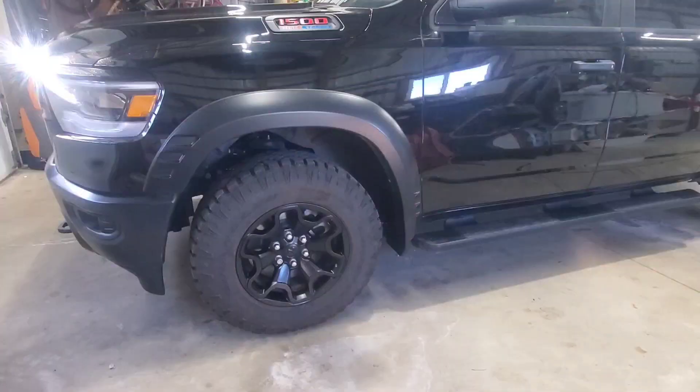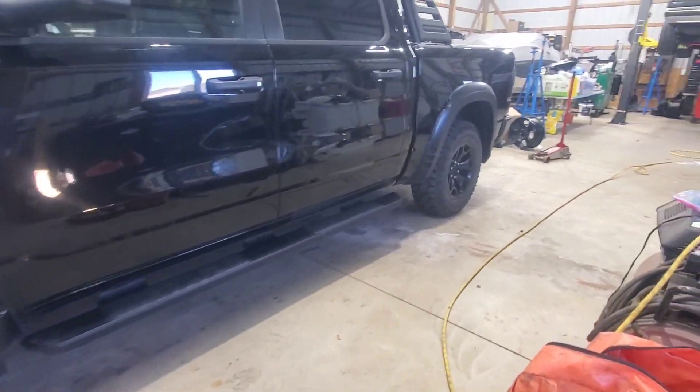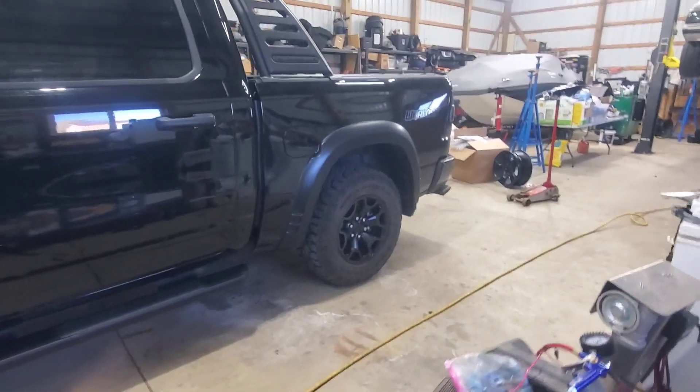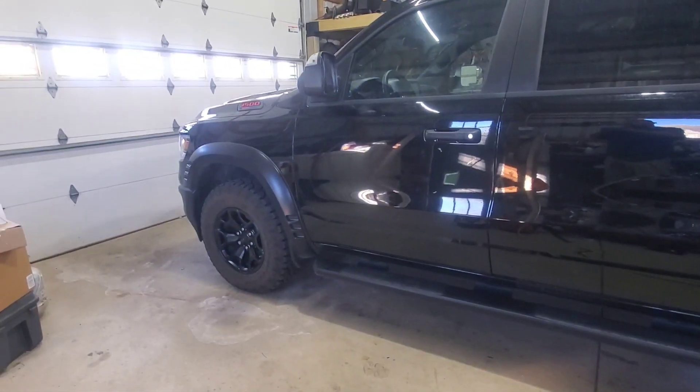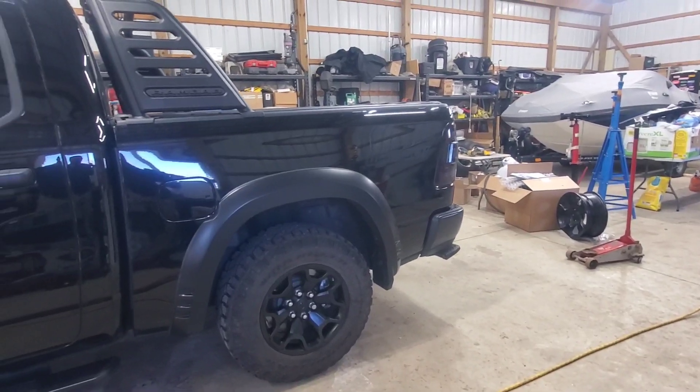I'm pretty happy with the way this thing looks. Much better. I might do something with the chrome lug nuts, but other than that, that's the look I was going for. For me, it was not a big deal to do because I had these wheels sitting on the shelf from my last truck — the blue TRX I had. I put beadlock wheels on it and just kept these on the shelf. It ended up working out. Once the wheel spacers are on this thing, I think it's going to look perfect.